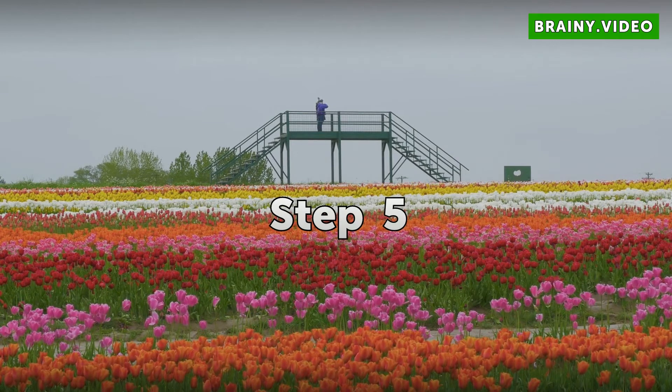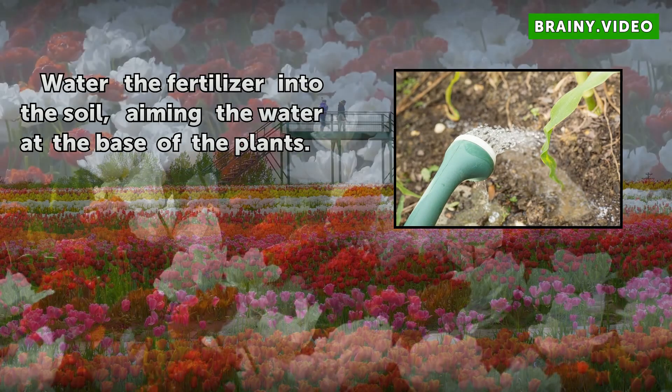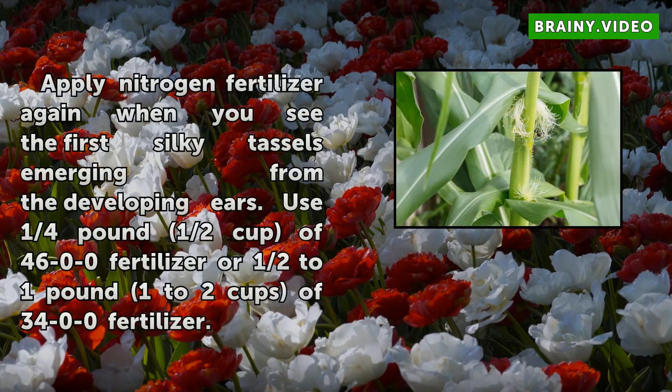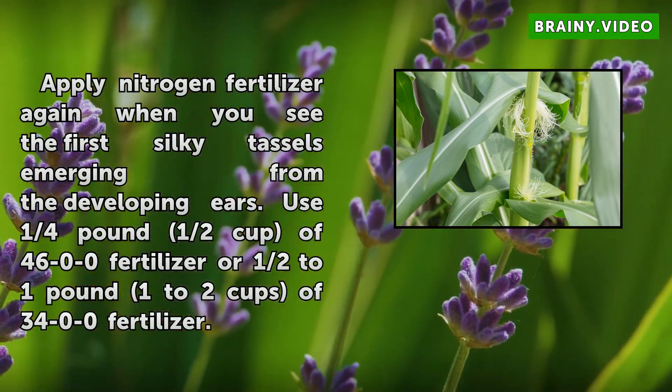Step 5: Water the fertilizer into the soil, aiming the water at the base of the plants. Step 6: Apply nitrogen fertilizer again when you see the first silky tassels emerging from the developing ears. Use ¼ lb (1 cup) of 46-0-0 fertilizer or ½ to 1 lb (1 to 2 cups) of 34-0-0 fertilizer.